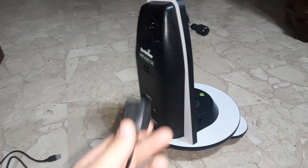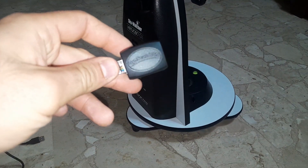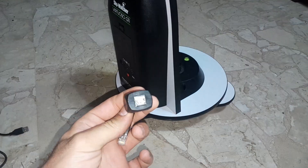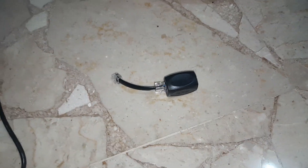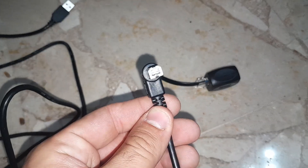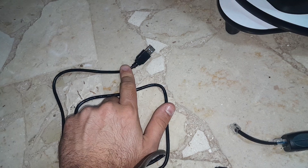A week later I bought this SinScan USB adapter. When you buy this, you also need this specific cable with this end — it will not come with it, you need to get it separately.